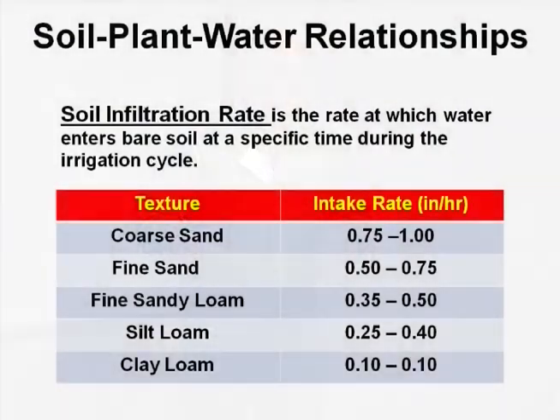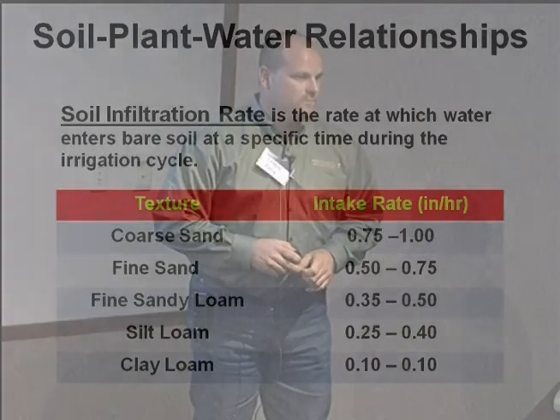Compared to the silty loam — a quarter to four-tenths of an inch per hour — this is where drip or micro-irrigation can definitely come in, because you're putting out a little bit of water over a period of time. If you're putting a big sprinkler on a loam soil that's only taking up a tenth of an inch per hour, it's going to puddle and you're wasting that water. So knowing your soil will definitely help you design your system.